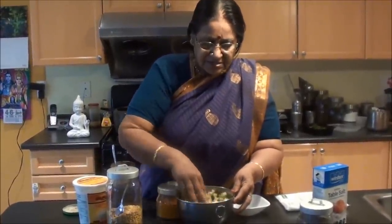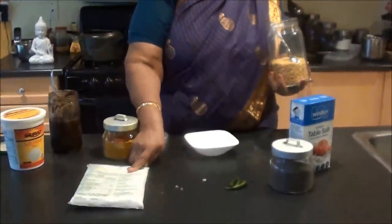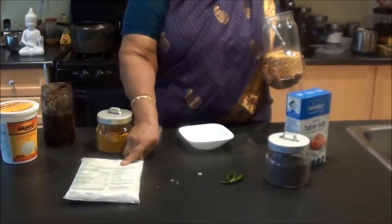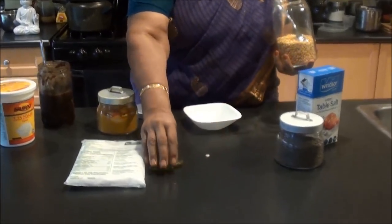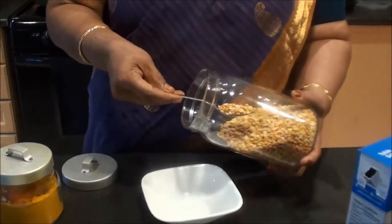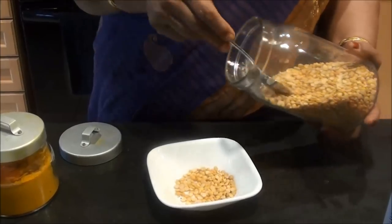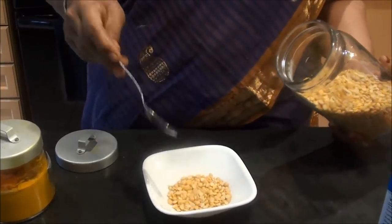Put it in the cooker and put it in the pan. If you want to use the pan, put it in the pan. 3 cups of pan, 1 spoon of jeera, 2 spoon of pan, and then put it in the pan.